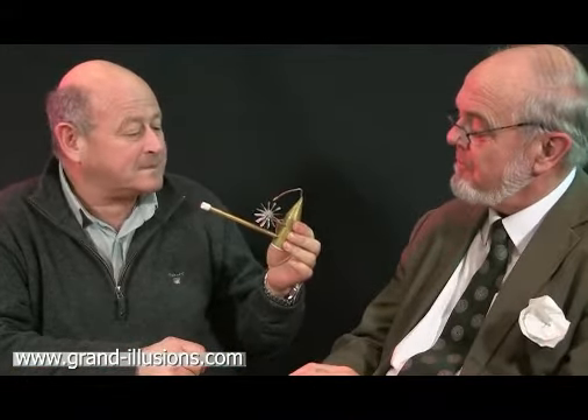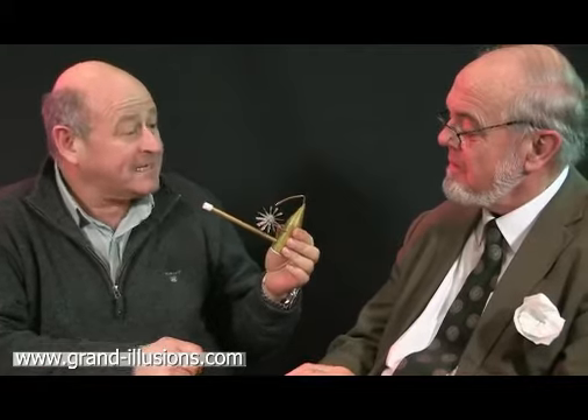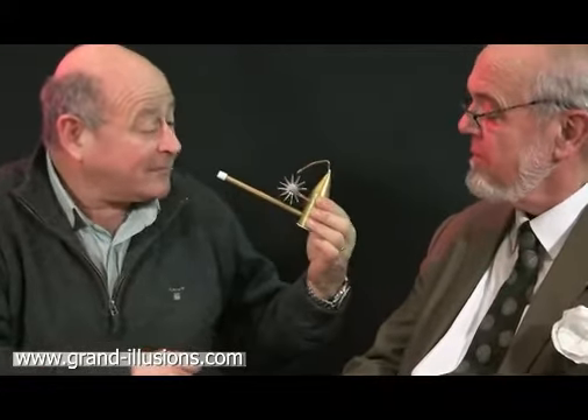It's a lung capacity tester based on an implement that was apparently used by Welsh miners to test whether their lungs were strong enough to go underground.